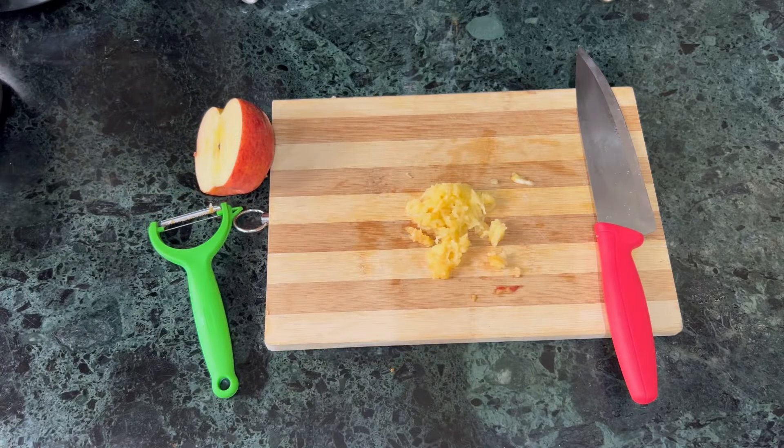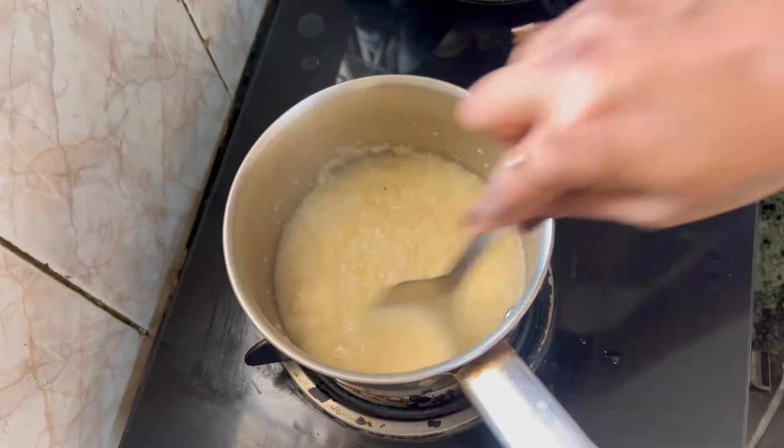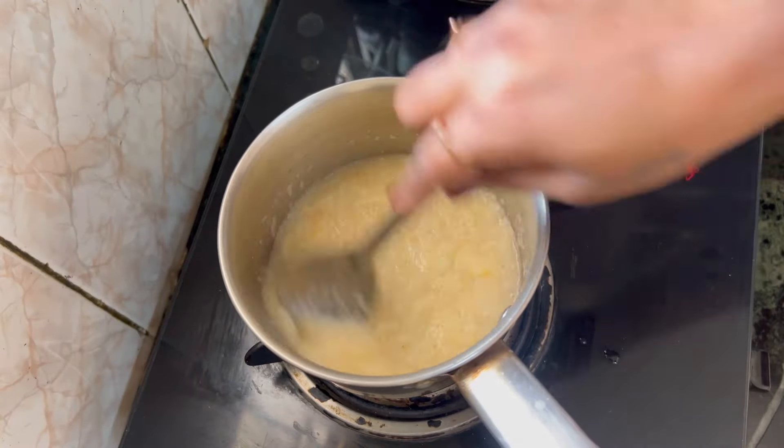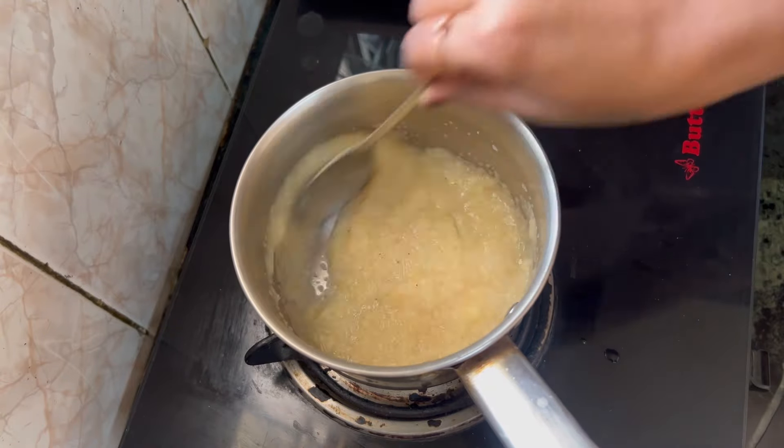Now let's mix it in. Go to our table in three to five seconds. The apple will cook. Put it in a blender and pulse. That will be great for you.